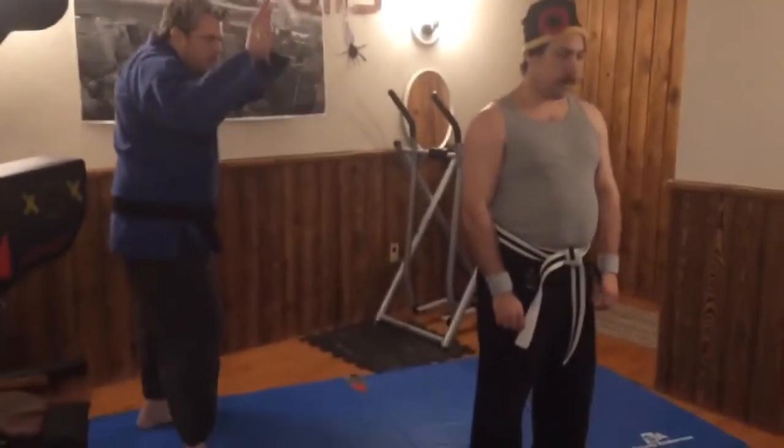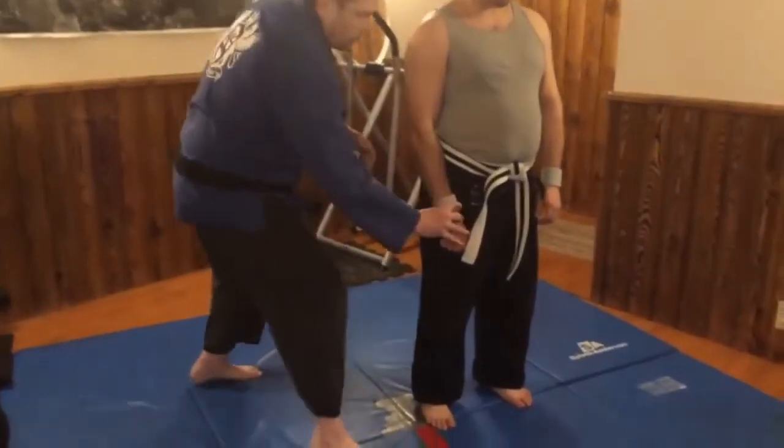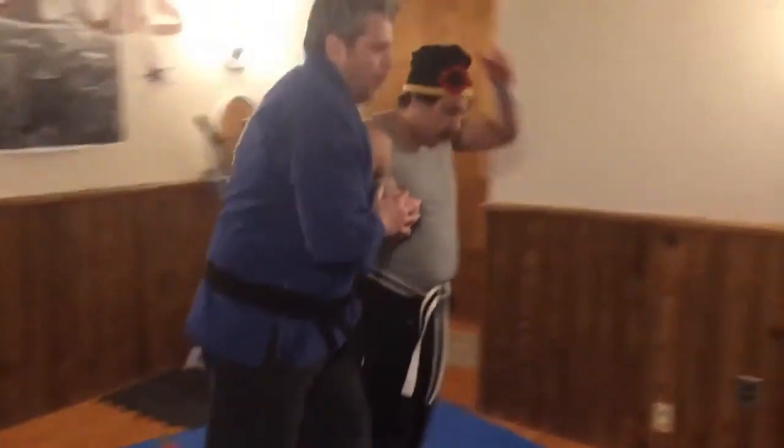Done in one smooth motion. Hands up, walk, walk!